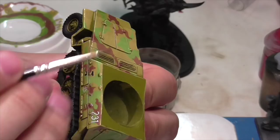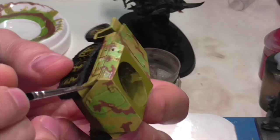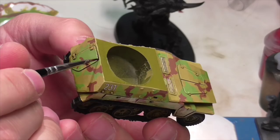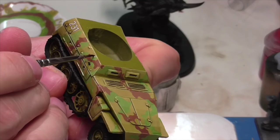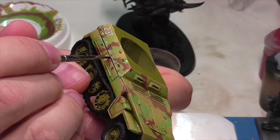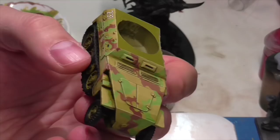Next, Jasper does pin washing using pure undiluted Agrax Earthshade. The idea is to use a fine brush to run extra lines of wash around areas where you want extra shadow or to emphasize the division between parts. You can see him running it around all the little compartments on the side and anywhere there's a seam or line. Depending on the area, you may go back and add a couple of layers once the first dries, especially where you really want to emphasize a shadow. Deep creases will hold the wash better and need fewer layers.